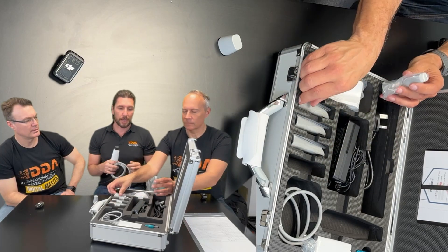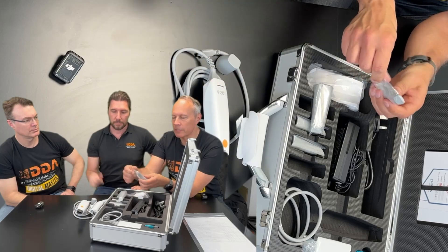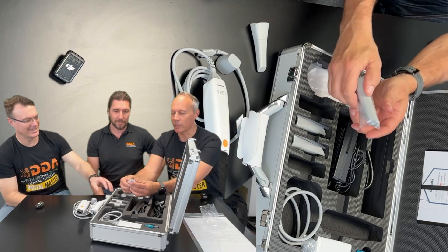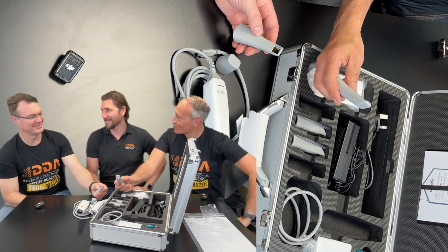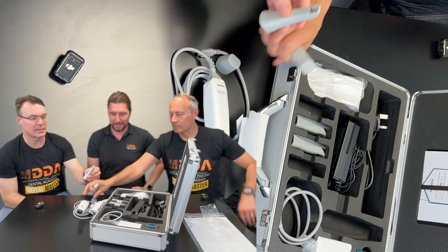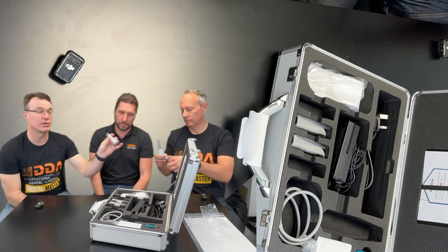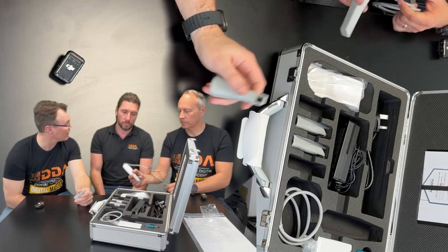With the software installed, we have different size tips. There's a nice variety here, from the really tiny one that we can use for those posterior molars that can be really difficult to reach, or if you're scanning a child — that's really nice and small, almost the size of an Omnicam. It comes with four tips, basically a progression of sizes from smaller to bigger, and it clips on nicely. One thing to note is that the tips have an electronic connection to the scanner that heats up the mirror so you have less fogging, which is a great feature.